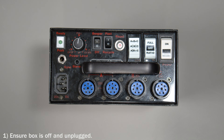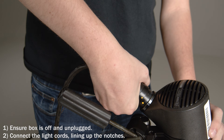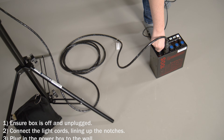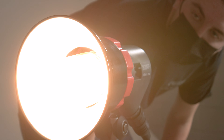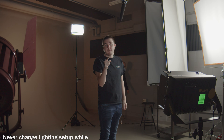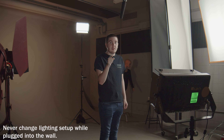Remember: ensure the box is off and unplugged, connect the light cords lining up the notches, then plug in the power box and turn it on. Never unplug or plug any of the cords into the box while it's still plugged into the wall.